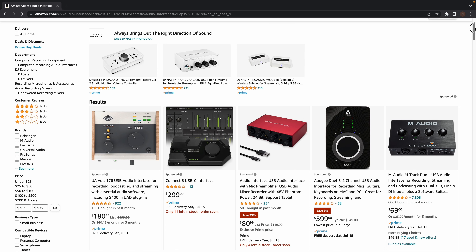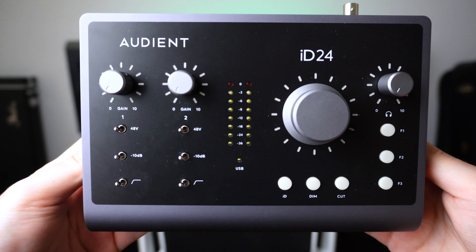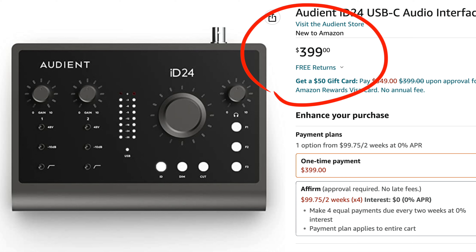If you want to buy one of these interfaces, the links are down in the description below. But if you're still looking for an interface somewhere in the middle between these two, make sure to click on this video to watch my Audient ID24 review, which in my opinion is the best value interface for under $400.